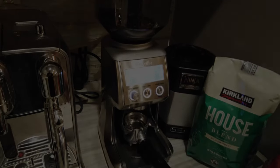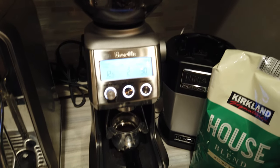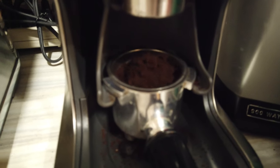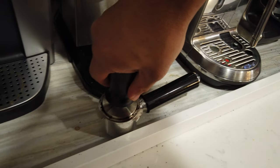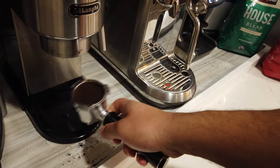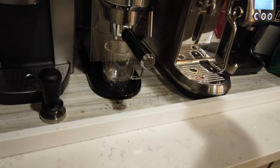Next up is the Kirkland House blend. Here we go. Get that out now, let's give it a tamp. Might be kind of hard to do one-handed, but gonna do it the same. Not the best tamp in the world, but it's a tamp. So here we go — again doing this one-handed. That's in there. I'll get this espresso cup, and again, double shot.